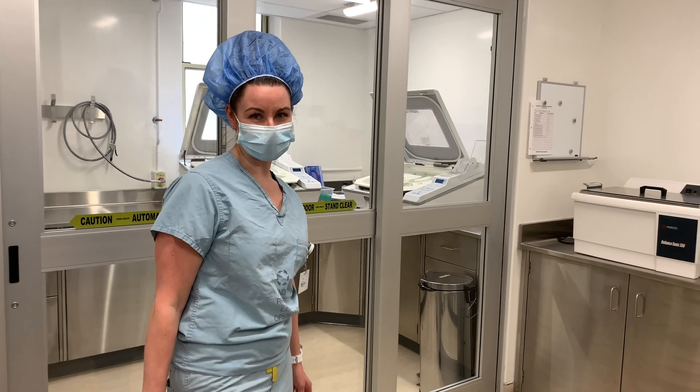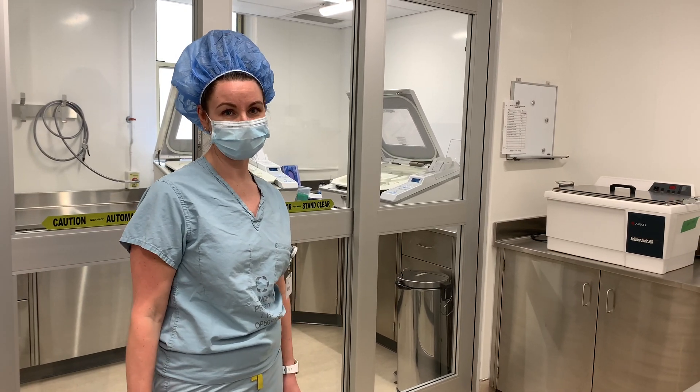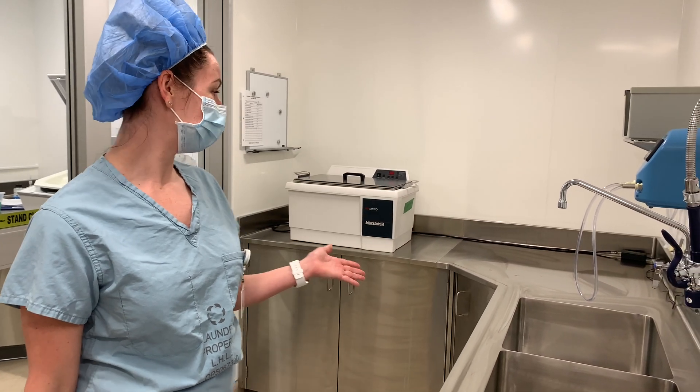After an endoscopy procedure, MDRD staff will bring the soiled scopes down here to the soiled room and they will manually clean them in the sink here.